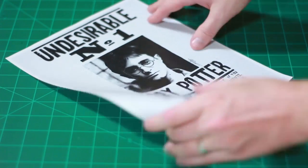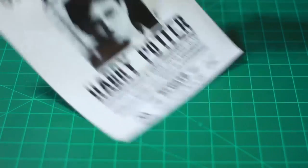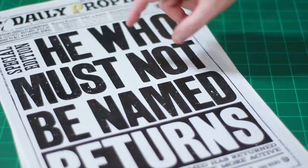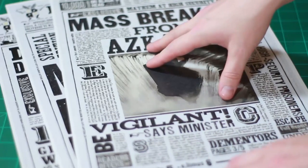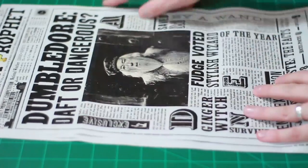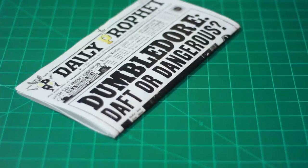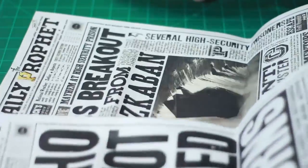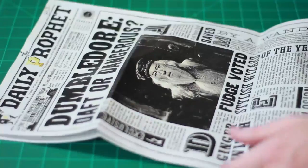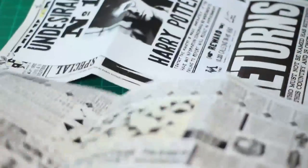Next is the Undesirable Number One Harry Potter flyer. Cut this out with your ruler and exacto knife. You can print a bunch of these and fill a wall with it, but what I'm going to do is put it in the Daily Prophet. There are three pages, front and back, each with a different headline on the cover. These are all printed on 11 by 17 paper. Cut the white border off, then fold it like a letter — one fold about here and another fold right there. You can open it up and put whichever headline you like best on top, and your Undesirable Number One flyer goes inside so that when people go to read the paper, they'll open it up and see the flyer.